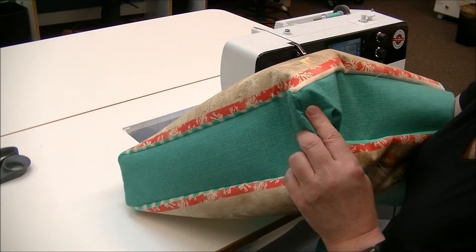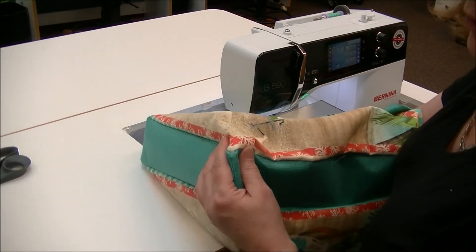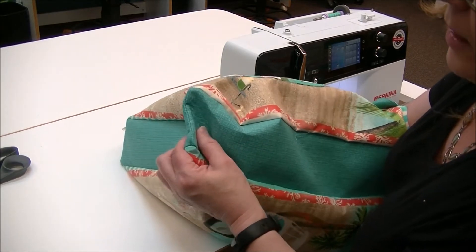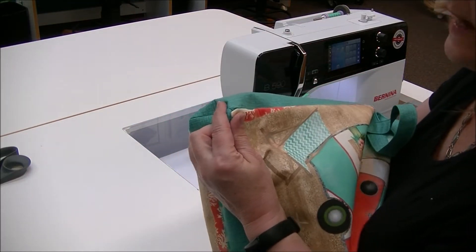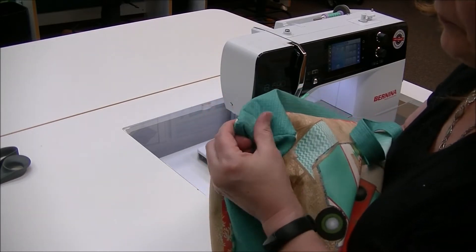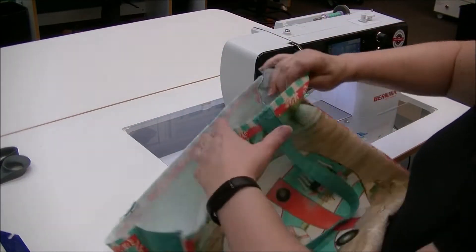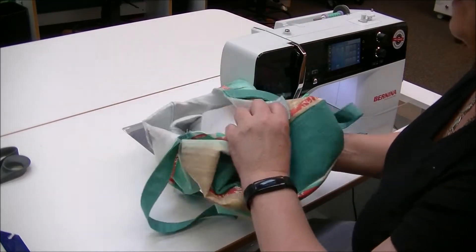Before I flip the bag around I like to poke out the corners of the gusset while I don't have a lining in the way. You can see when you flip them they have a little divot — take the point turner, put it in there, and press those out. It's much easier to do now than when you have your lining in. Take the time to use an actual point turner rather than scissors, because scissors make holes in bags.